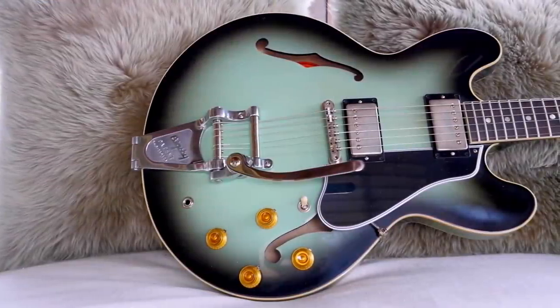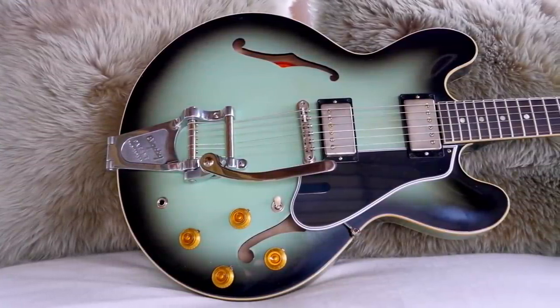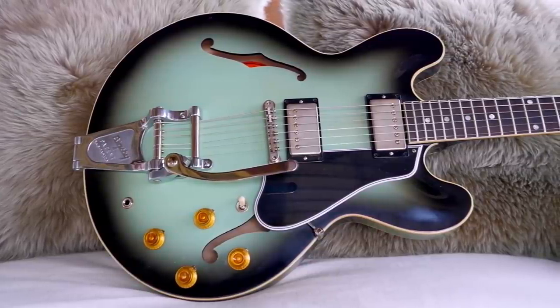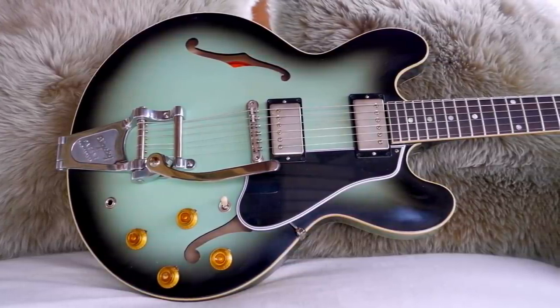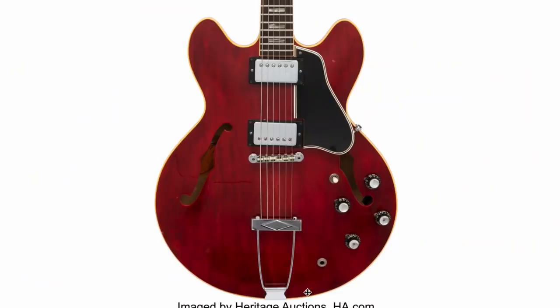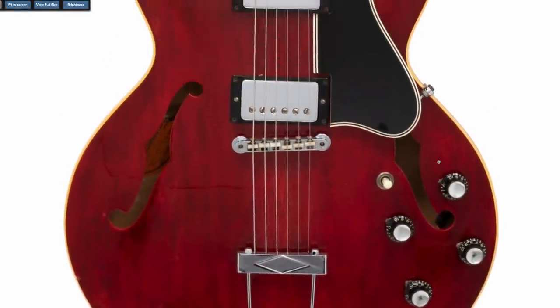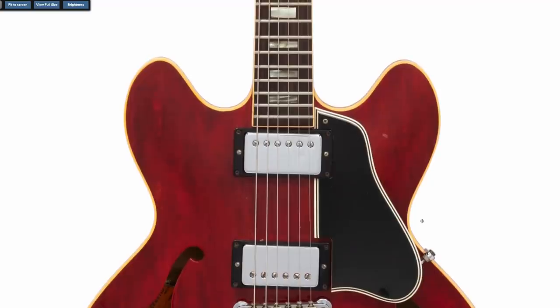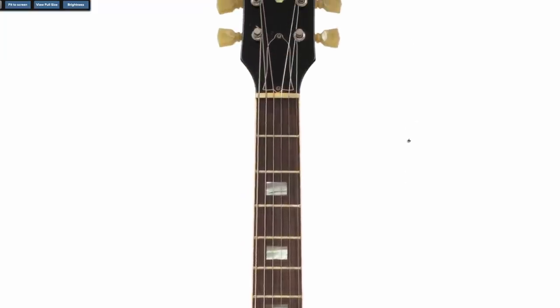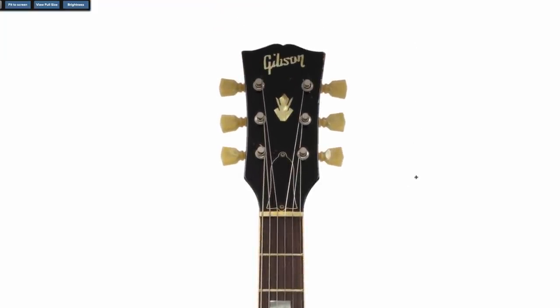But if you want a vintage 335 on kind of a budget but you love the idea of having a 60s one, definitely go for a post-1965, because that's when they start to play with the nut width as well as a few other things. You also have the introduction of the trapeze tailpiece, which makes these guitars so significantly cheaper — in quotations. You still need at least $6,000 to get into this market, but compared to a modern day custom shop historic issue, they're not that bad if you like the specs.